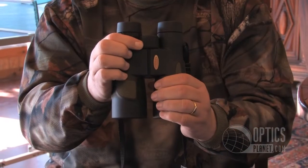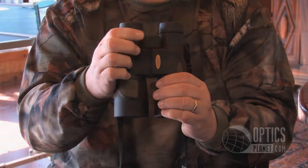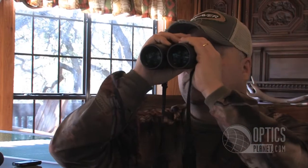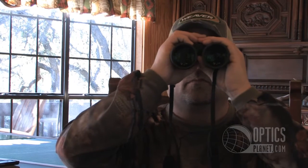You can see the center focus knob and the diopter adjustment. These binoculars really have all the bells and whistles of more expensive binoculars on the marketplace at a nice price point. There's a tripod adapter as well, so if you want to mount it for a nice rigid mount — whether you're a birder, a nature lover, a spectator sport fan, or whatever — they work great for many, many applications.